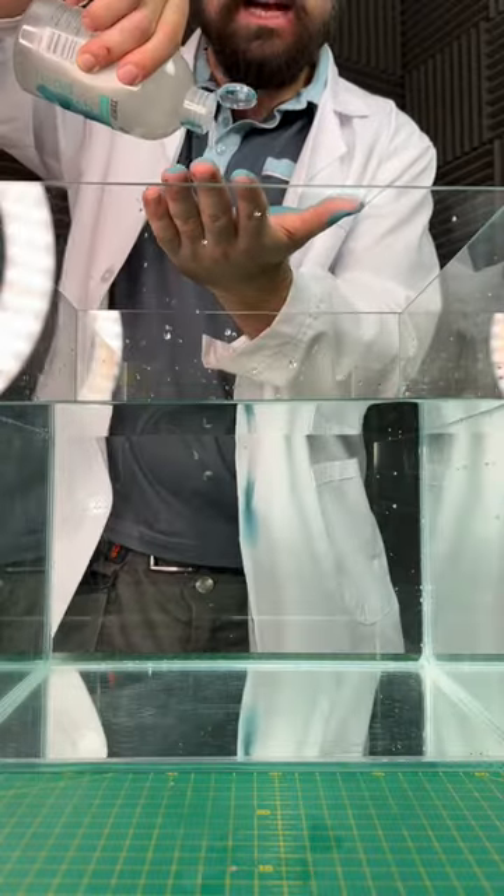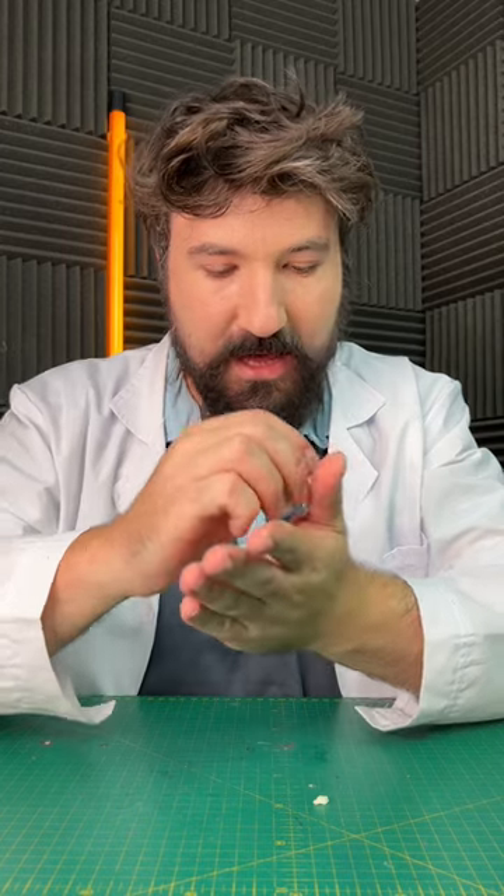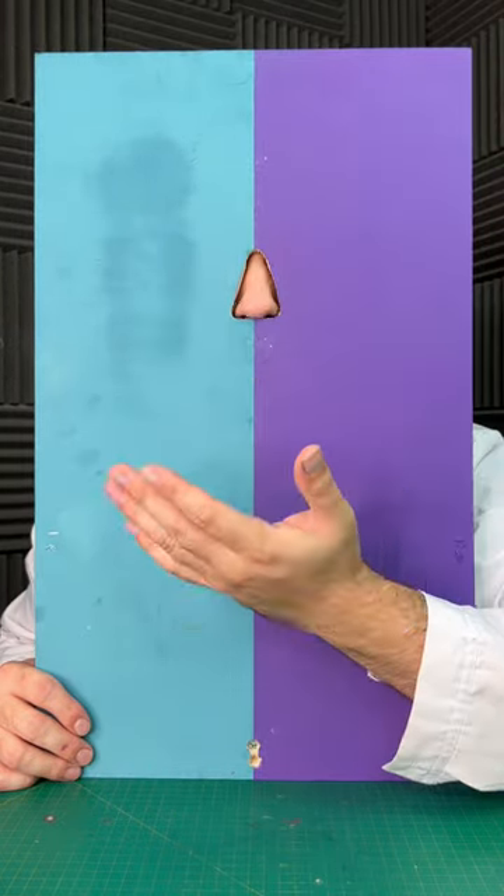For our next test, let's see which one actually washes better. So we're just going to apply the garlic to our left hand on both tests. It's been washed with the cheap — let's see how it smells. Five out of ten.